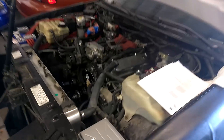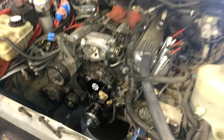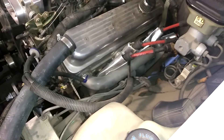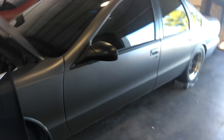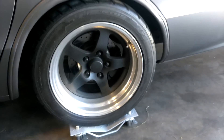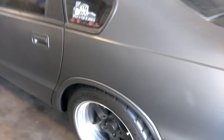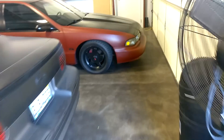Let me go ahead and show you his whips. He got the 96 SS, 383 stroker, doing a coil pack version on it. Got the OG — I think these are FTP long tube headers. That speaker wire though. There's a new computer, man. I know a lot of people don't like plastic dip, but this car is plastic dip — he had it for like three years. Them dub wheels, yeah, 315.